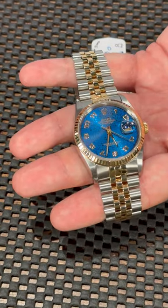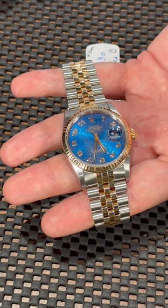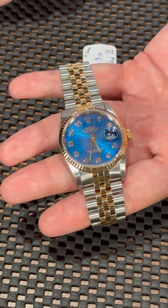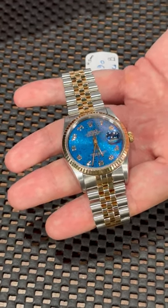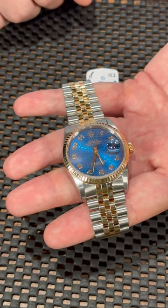It also comes with Arabic numerals, which is very unusual for the Datejust — most watches in this lineup come with Roman numerals or baton hour markers. If this beautiful blue dial catches your attention and you want to add it to your collection, please give us a call at SwissWatchExpo.com.